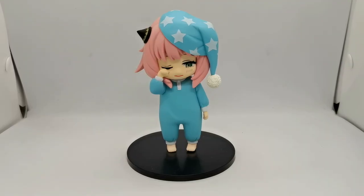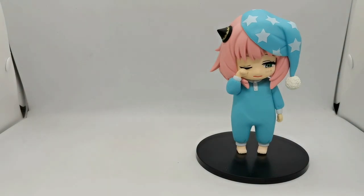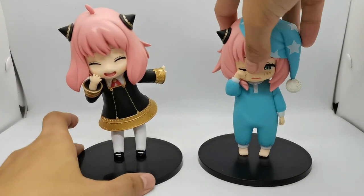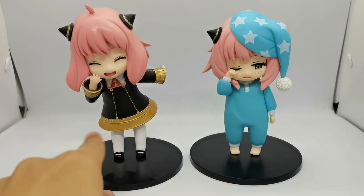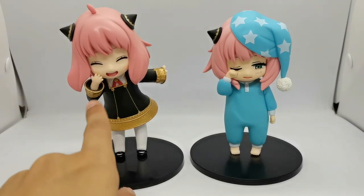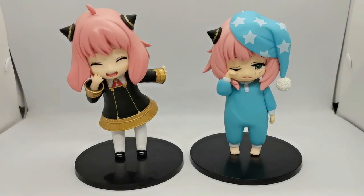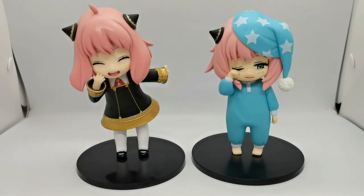That is it for the review of this Taito Pucciete Anya Forger from Spy x Family. For comparison, I'll be bringing into the frame her very first Pucciete figure — Volume 1, the Renewal Anya — alongside the Volume 2 Sleepy Anya. Side-by-side, this one is a bit taller for some reason, but they look good together.